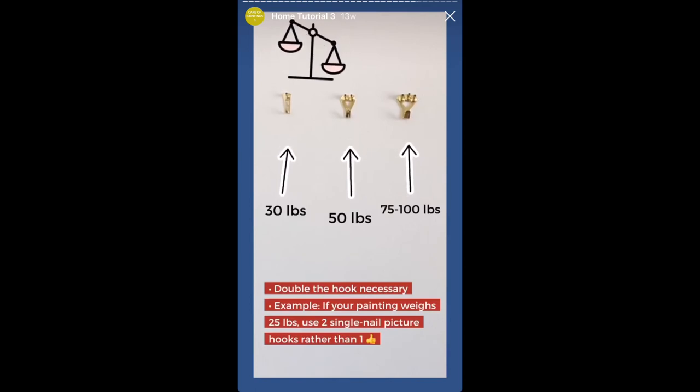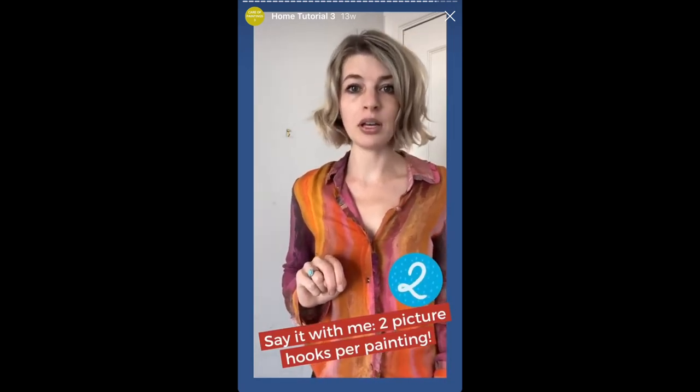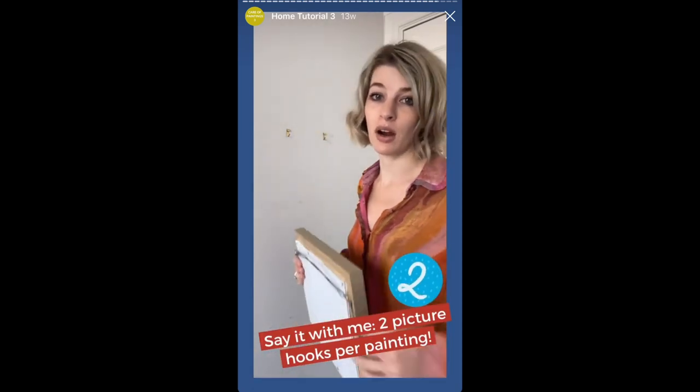There are three kinds of hook hooks. One-nail picture hooks can hold things that are 30 pounds or lighter. Two-nail picture hooks can hold things that are about 50 pounds. And three-nail picture hooks hold pieces that are about 75 to 100 pounds. We advise to err on the conservative side and assume that a hook can hold about half of what is advertised. That means if your artwork weighs 25 pounds, use two one-nail picture hooks instead of one. Always use two picture hooks per artwork — not only does this provide added weight security, but it helps artwork remain level over time compared to artwork hung by a single point.